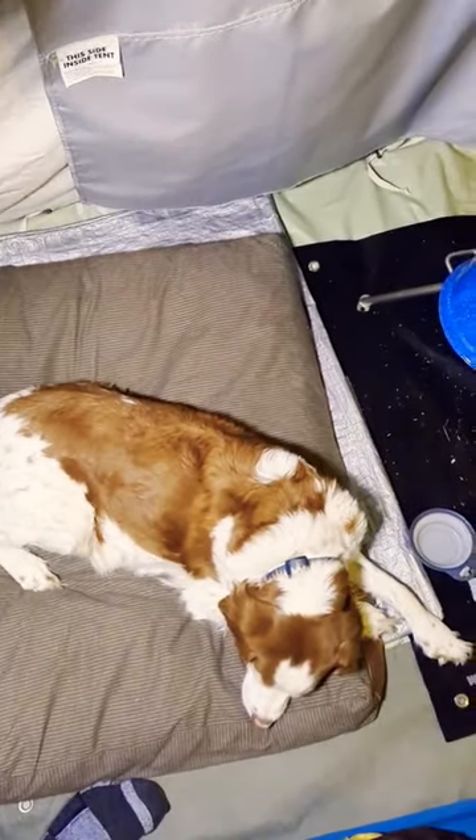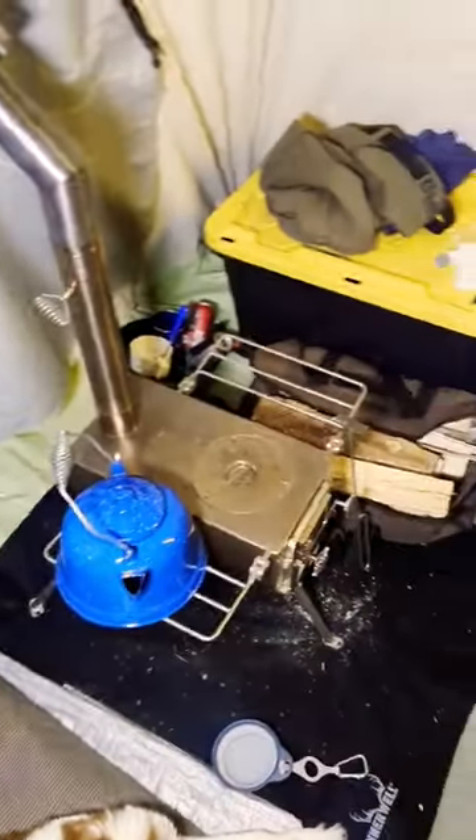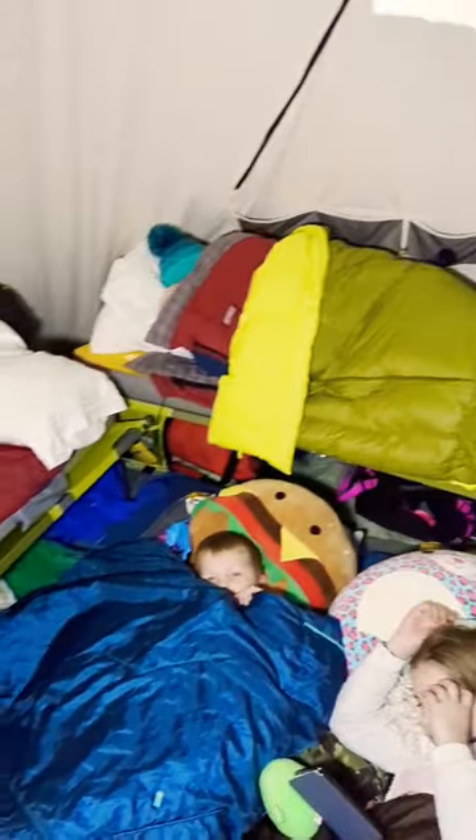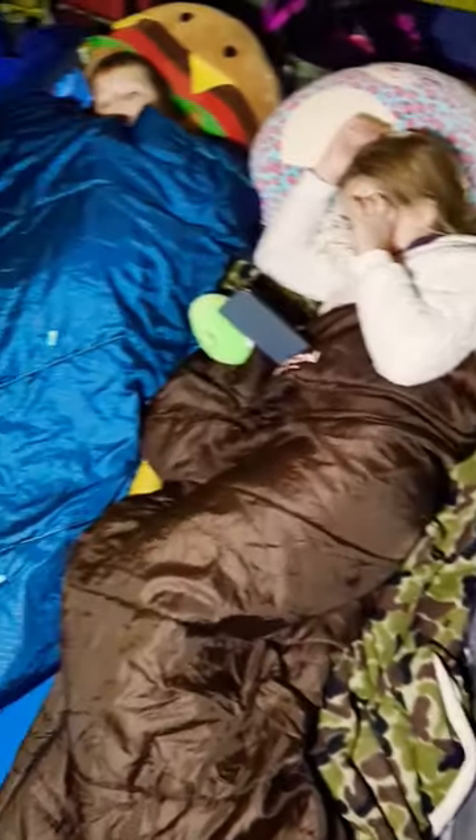We've got the dog bed right there in the corner by the door. Stove, obviously. Then there's two cots — my cot, dad's cot, mom's cot over there. Then we've got three kids, so we're a family of five. Works out pretty well. The kids are all on double sleeping pads, and we are hot right now and will probably remain at least warm throughout the duration of the night.